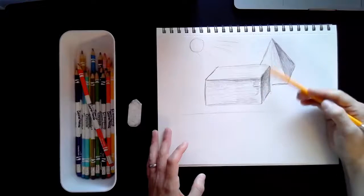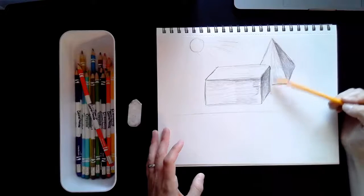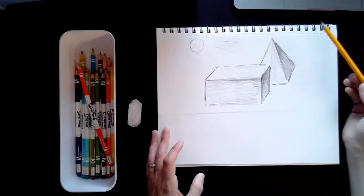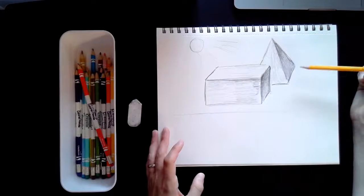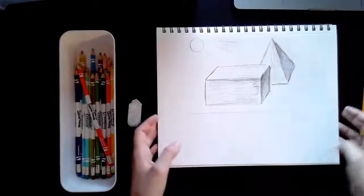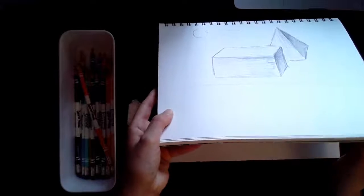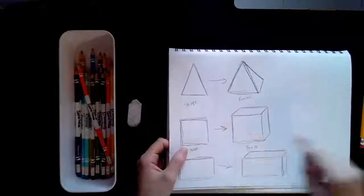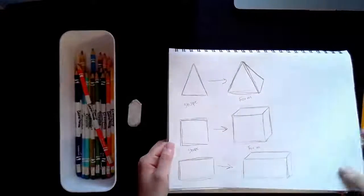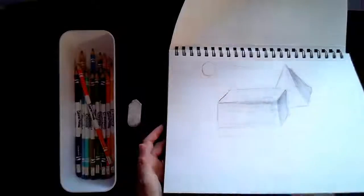And there's my second drawing. What I want you guys to do is use this as your practice. In the next video I'm going to show you how we're going to put all these different things together — the forms, the shading, and everything else — into one last drawing. So I'll see you guys in a little bit.